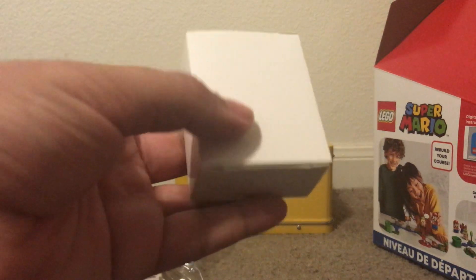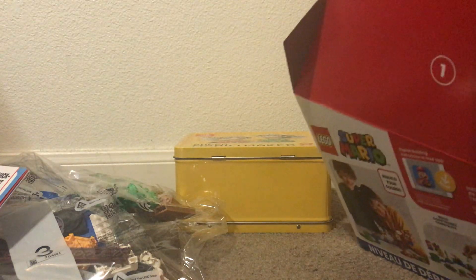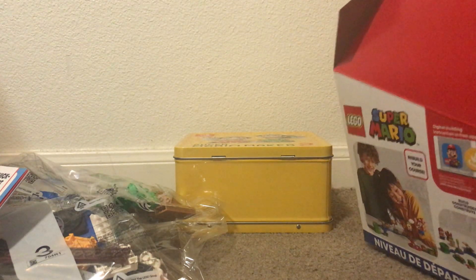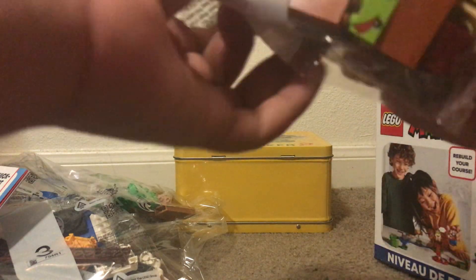Here's LEGO Mario! I can't wait to get this guy out. I'll put him to the side. And this should be Bowser Jr., I believe.